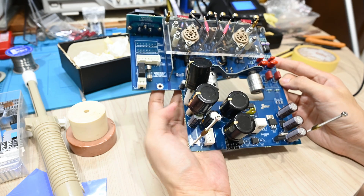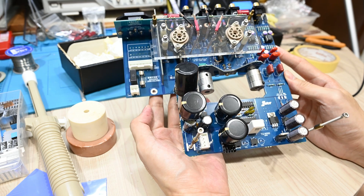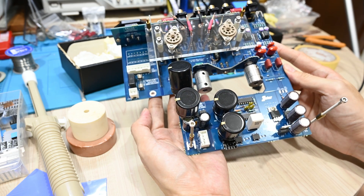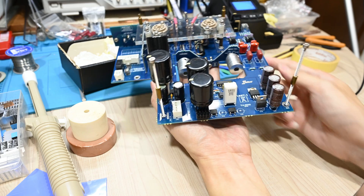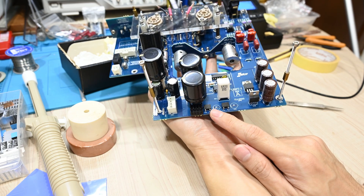Hello there. Good evening. We meet again today. So today I'll be modifying my AlleyKit TU8500. It will be a quite simple modification by adding a heat sink — additional heat sinks — into the diodes.